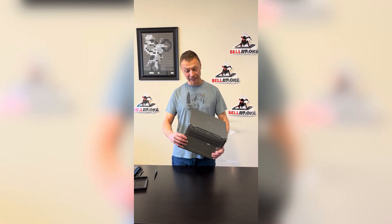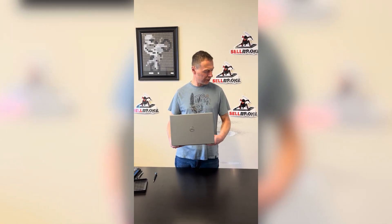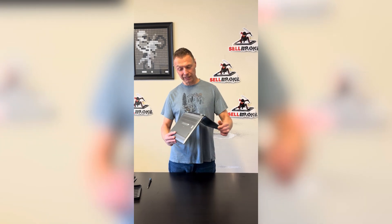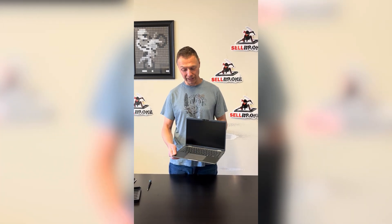Hello everybody, today we have the Latitude 7450 laptop — a very nice laptop with an Intel Core Ultra 7 processor and 32 gigabyte RAM memory. We'll take it apart and see what we can replace, maybe upgrade and fix.